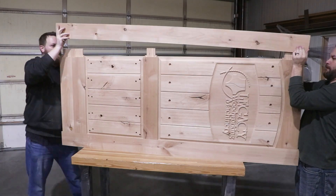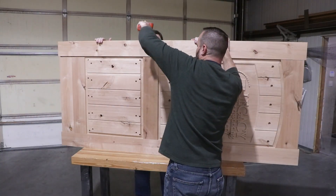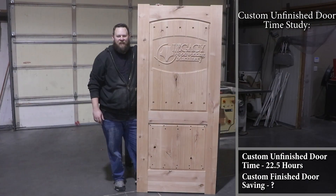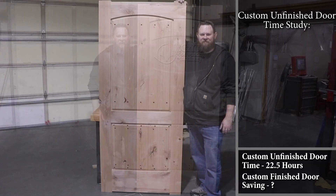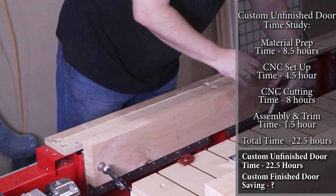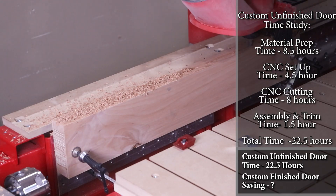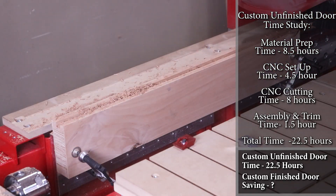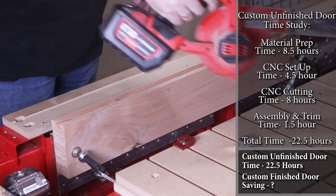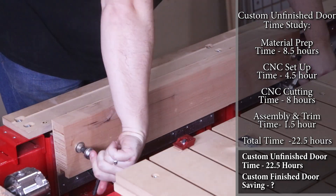Let's break down some numbers on how long it took to build the door, the value and cost of producing it, and the potential business opportunity. The total time to take this door to a glued-up unfinished door slab was 22.5 hours. Material preparation took about 8.5 hours with two separate glue-up situations. Over 24 different programs used, I spent about 4.5 hours setting up the CNC. Total CNC cutting time was 8 hours, and it took 1.5 hours to glue up the door, trim, and bevel the edges.